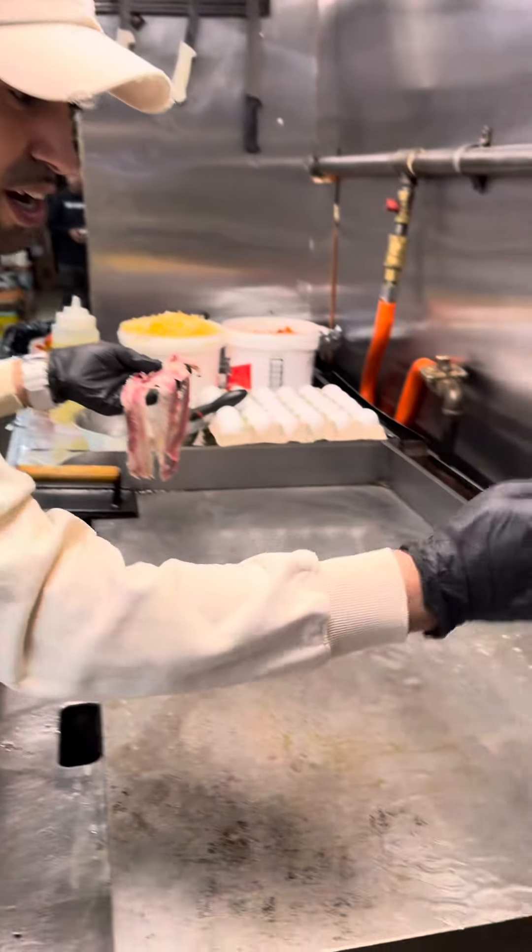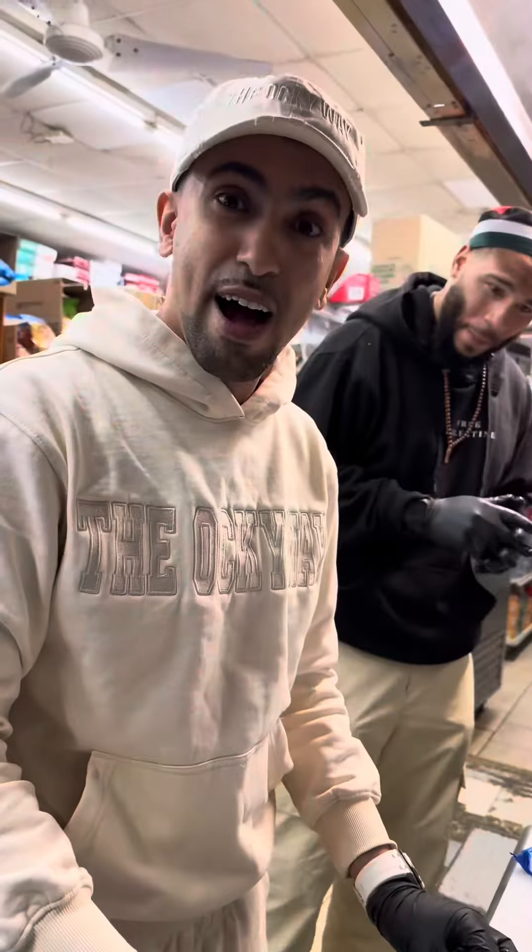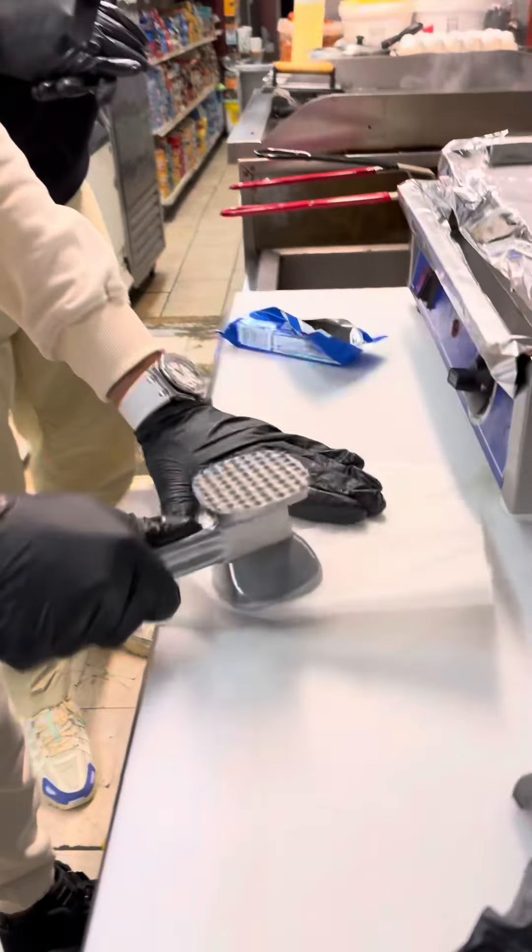First, we slap the bacon on the grill. Yo, this bacon halal? Sure. Now we're going to crunch the Oreo — chop, chop, chop.